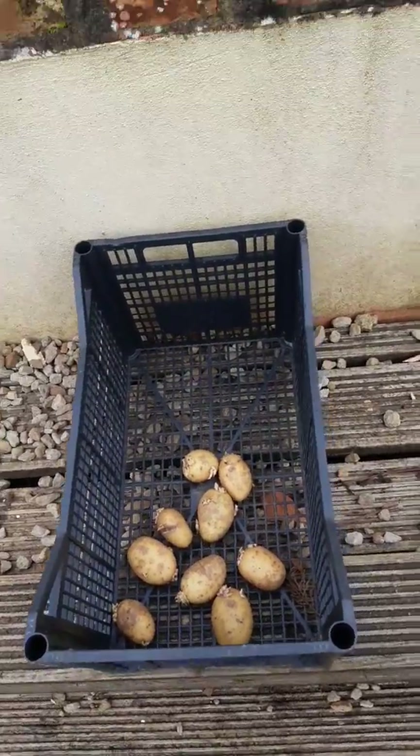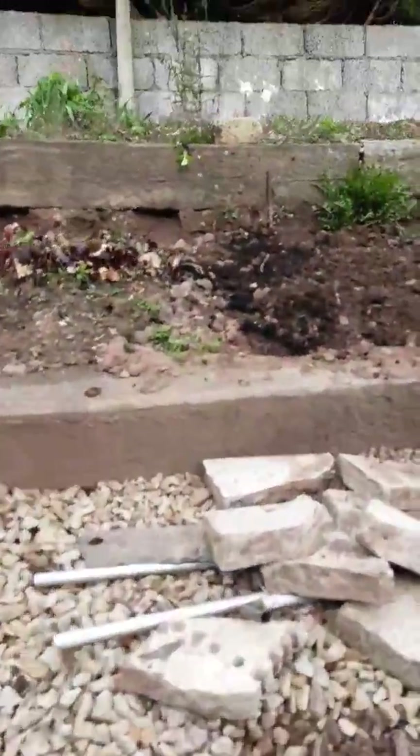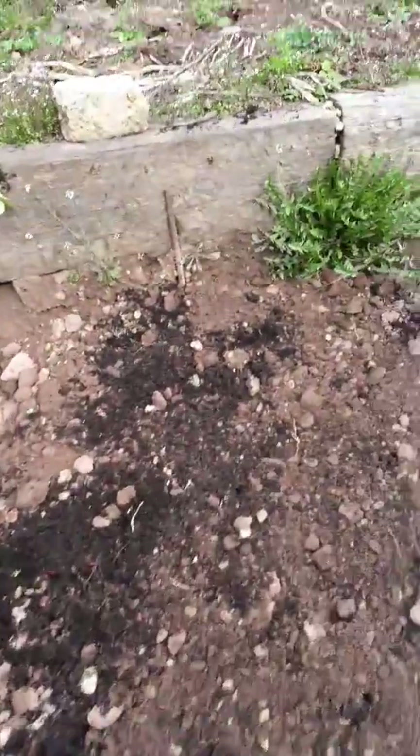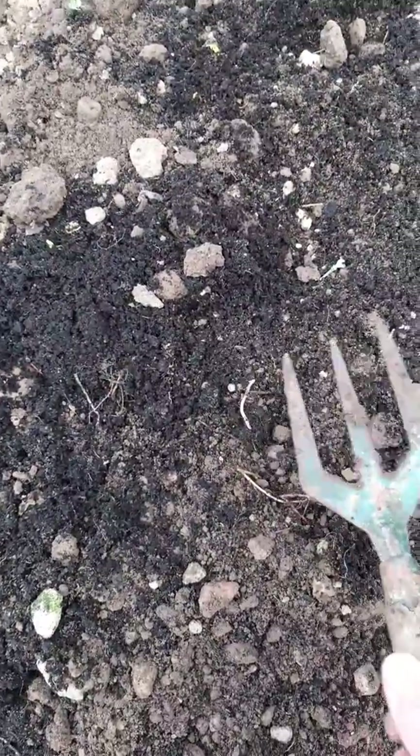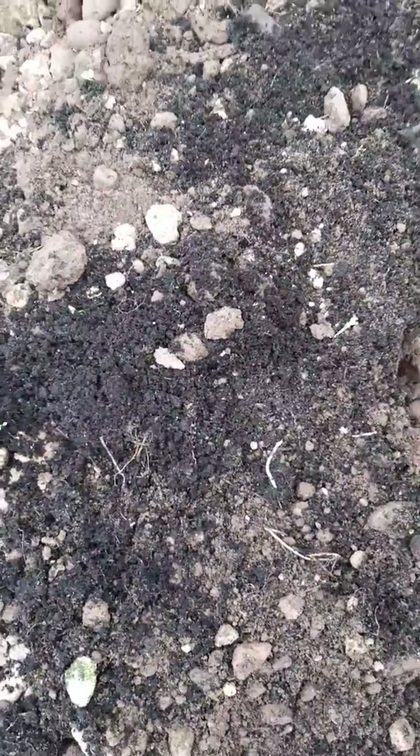This is going with the purple potato video - I've already popped those in, apart from that one which I missed purposefully so you can see the shoot on there. You want to find a nice space for it, make a decent hole, and pop it in so the shoot is well below the ground.